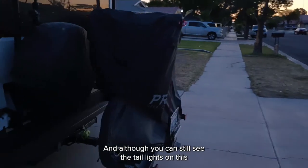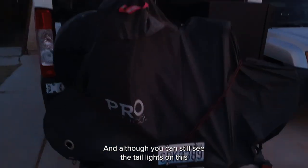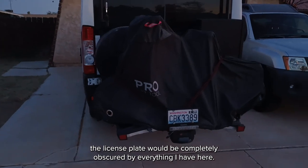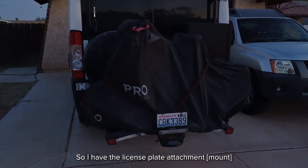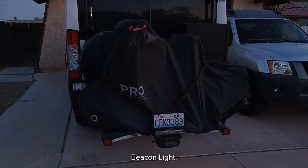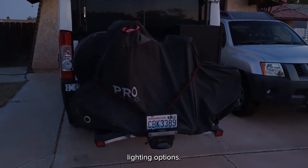Although you can still see the taillights on this large van, the license plate would be completely obscured by everything I have here. So I have the license plate attachment — an optional addition to the beacon light. We're going to run through the different lighting options.